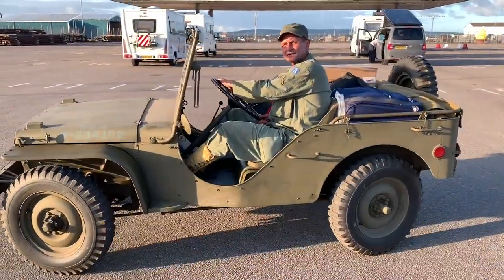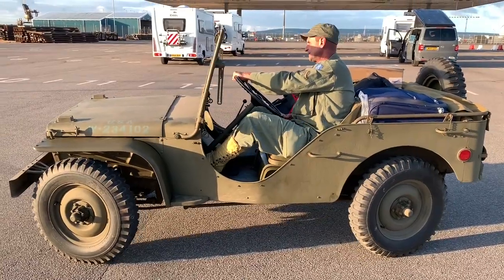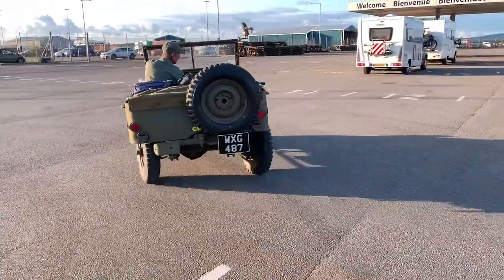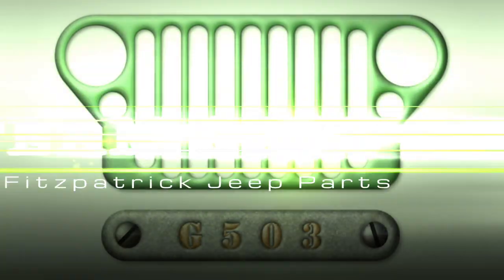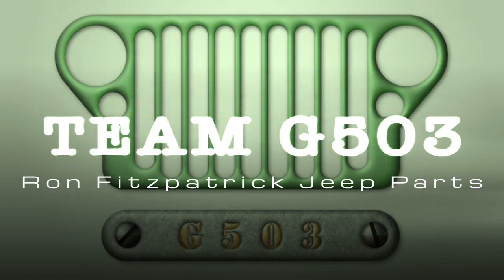If you want to get in the clear, you got to have four-wheel steer from Ford. Scott Schiller from Ron Fitzpatrick Jeep Parts and Team G503.